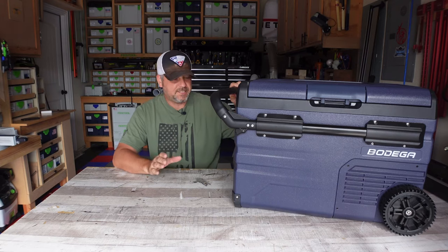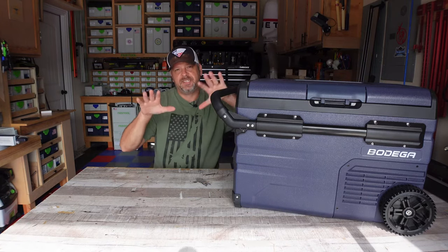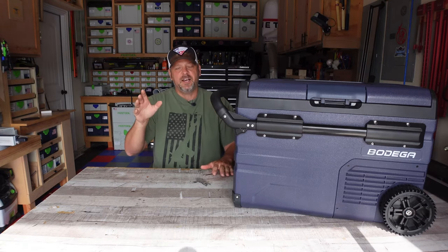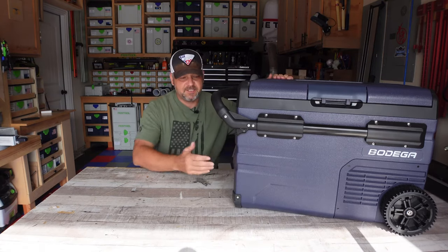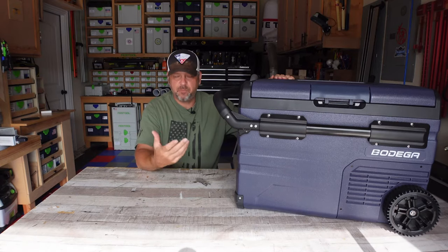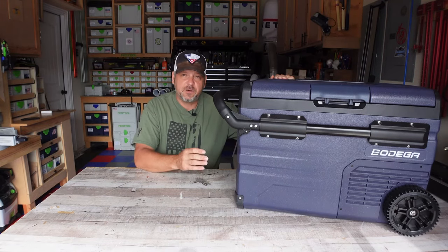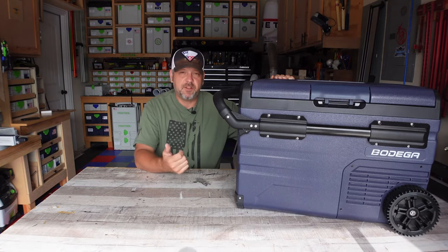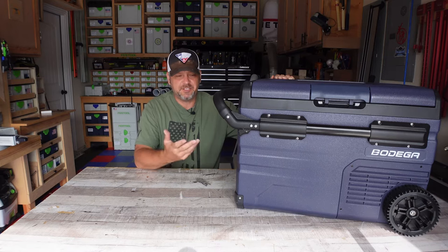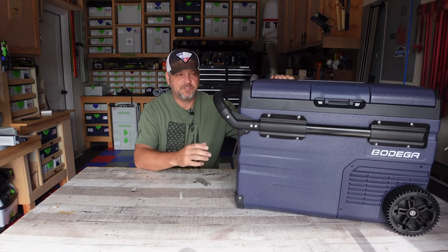This thing is 37 quarts with a true dual temperature zone, meaning it has two separate thermostats to control the interior. Some of these have two sections but only one temperature setting — I like these because you can truly make it dual temperature. It's very well constructed, built like a tank. It's hard-sided, fairly heavy at around 25 pounds empty. The compressor comes with a three-year warranty, which is important because on most of these 12-volt coolers the compressor is the first thing to go.